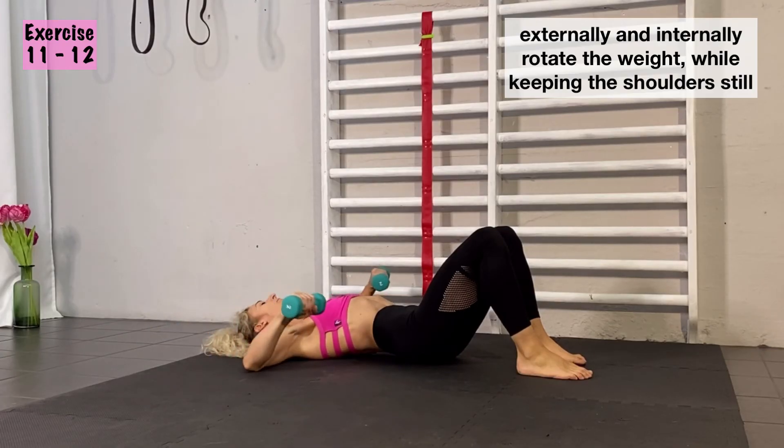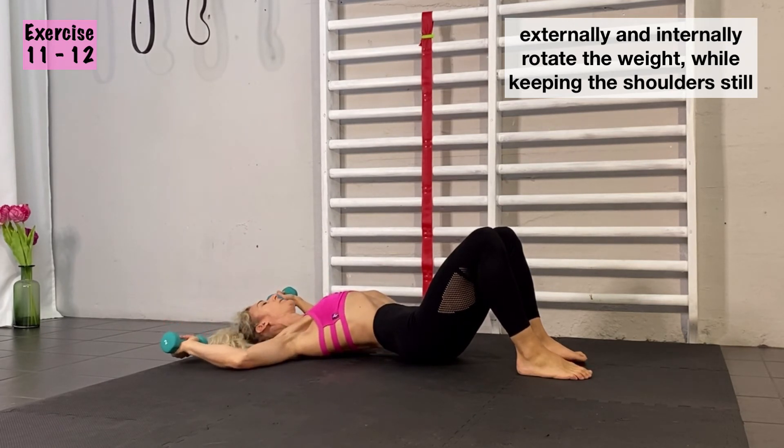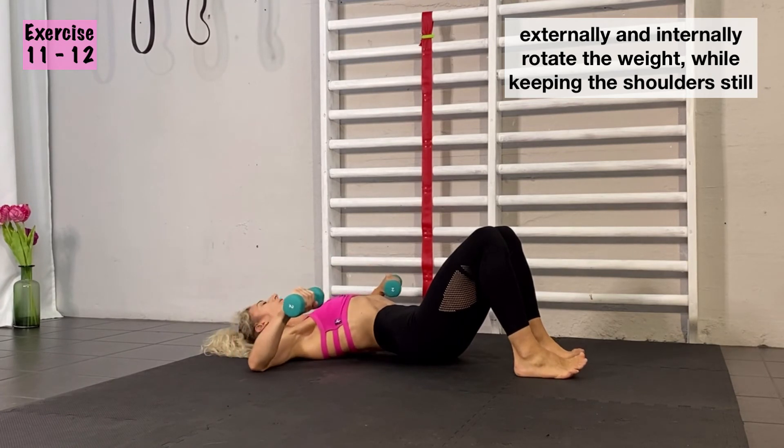Keep your shoulders pressed down to the floor all the time, especially when you go forward so you don't lift off your shoulders. When you go over your head as well, keep the shoulders down and go as far as it is a comfortable range.